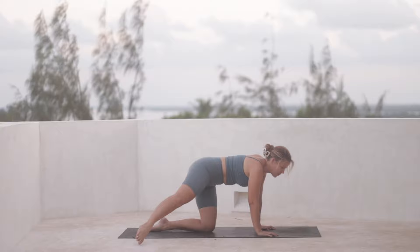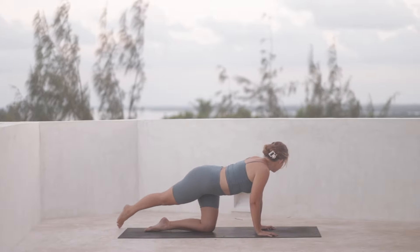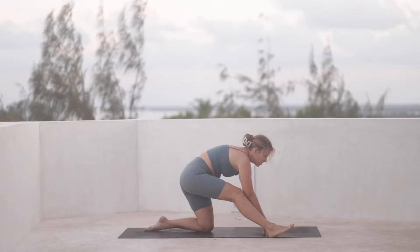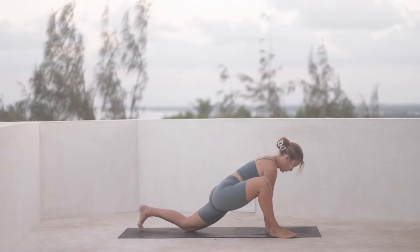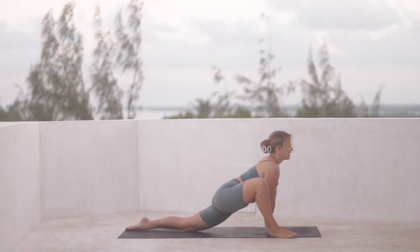We'll do that once more back and forth. And then bring your foot forward all the way towards the top of the mat. Can you bring your weight onto it, ending up in a sort of lizard pose? Press your hands onto the mat, bring your hips forward and bend through the right knee.